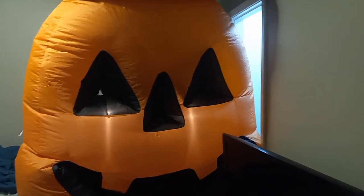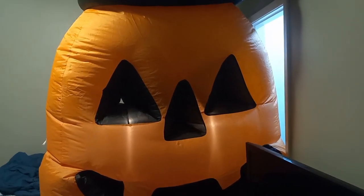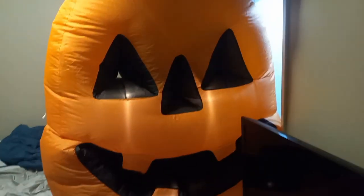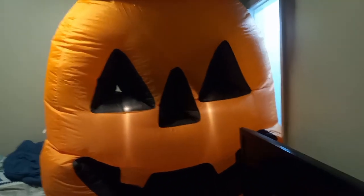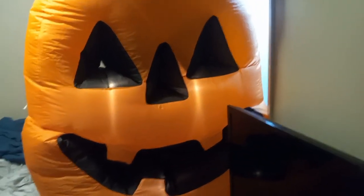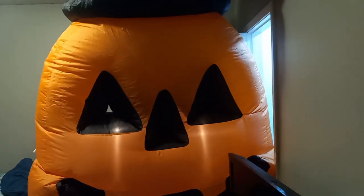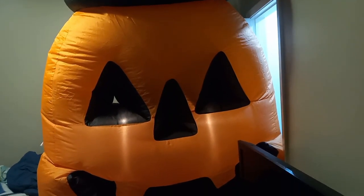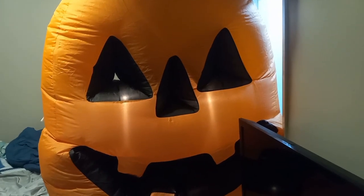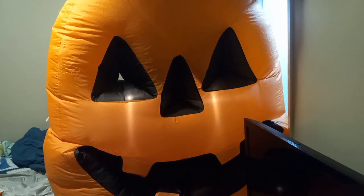But other than that, pretty decent inflatable. I'll give it like a 7 out of 10. It's nothing special — cars won't be stopping to look at it. I mean, it's big, but it's nothing like a 14 or 16-footer would be when it comes to attracting attention. But yeah, this is just a short review. Like, share, subscribe, and I'll be uploading more videos soon, so stay tuned.